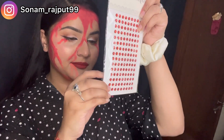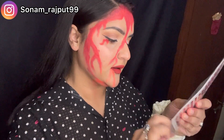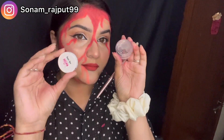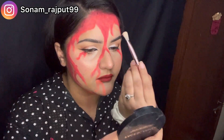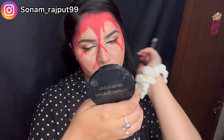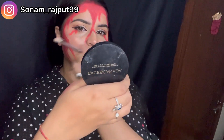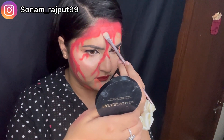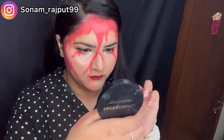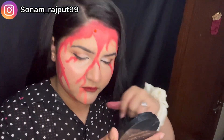I got some rhinestones from a stationery shop and decided to go with those. I applied them using glitter glue, covered parts of my face with rhinestones, and put some glitter in as well. It was very difficult to apply on camera so I did it off camera.